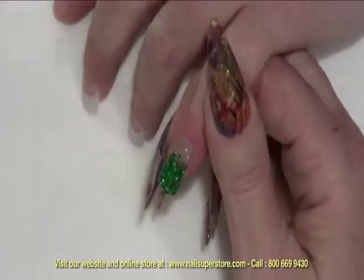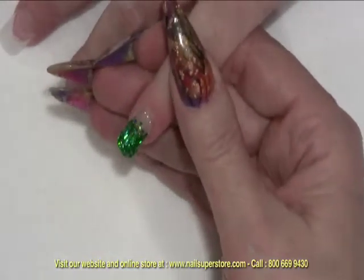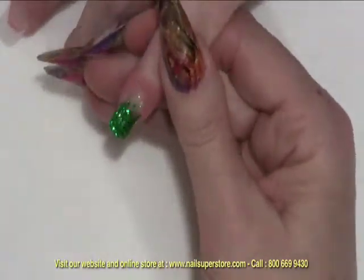And then we're going to go in for our final cure. That will be a three-minute cure. While that hand's curing, I can be working on the other hand. Once the nail has completely cured, there's no need to cleanse this nail because it will cure to a nice, perfectly sealed surface.